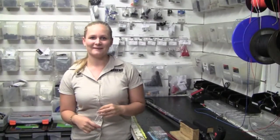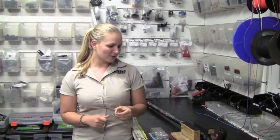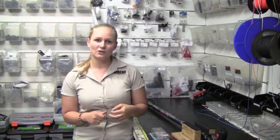Hi guys, it's Carly here from Adreno Spearfishing in Brisbane. Today we're just going to show you how to tie a double opposing noose knot to put your shark clip onto the end of your gun.